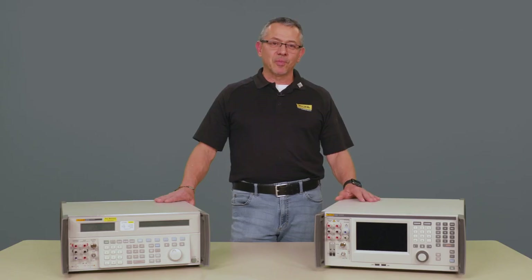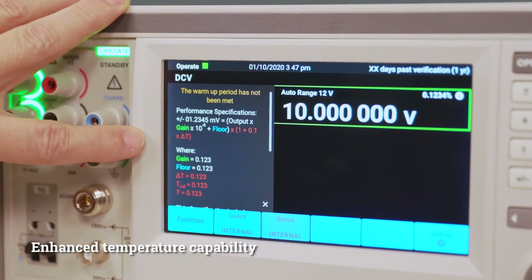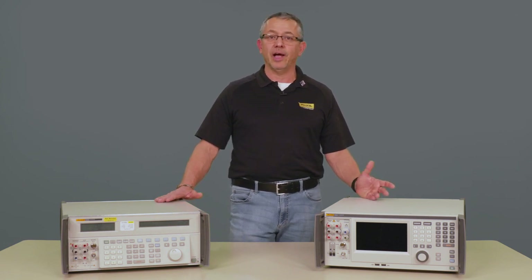The new high-performance calibrator also has additional features such as its temperature capability. It allows you to observe the temperature of the calibrator so that you can make a quantitative measurement whether your measurement is in tolerance within the temperature window or not.